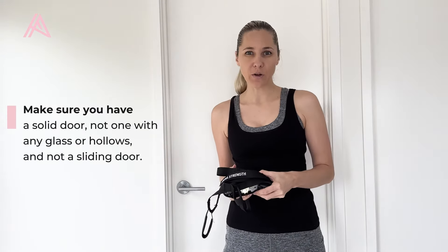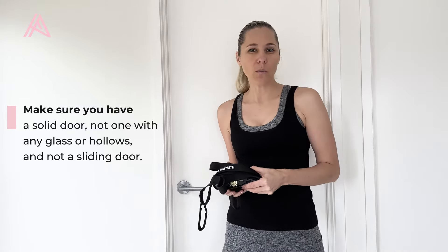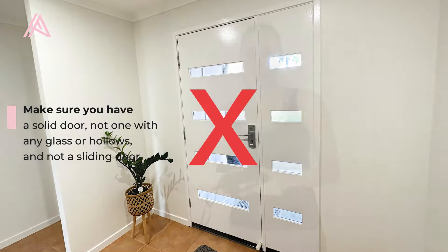How to install the Arena Strength door anchor strap for resistance band training. The first thing you want to do is make sure you have a very solid door — you don't want one with any glass or hollows, and not a sliding door.